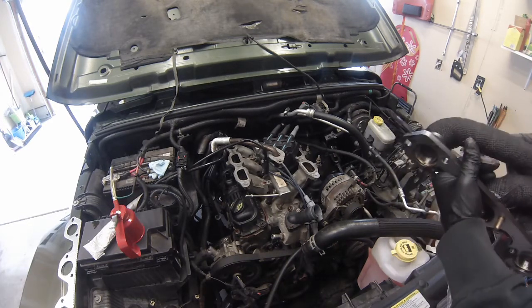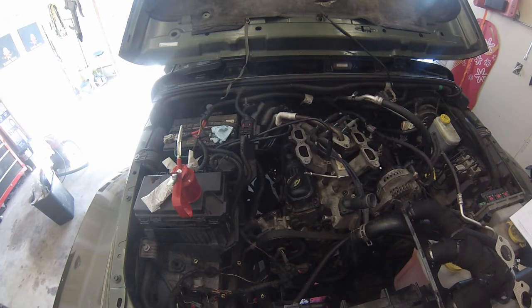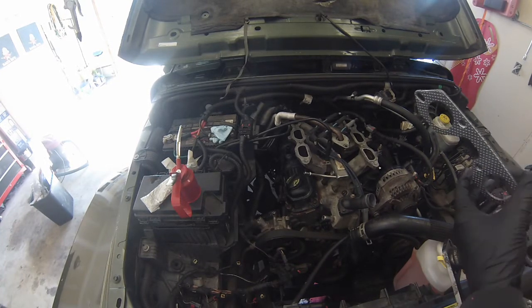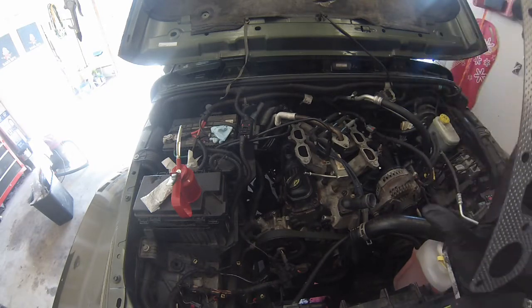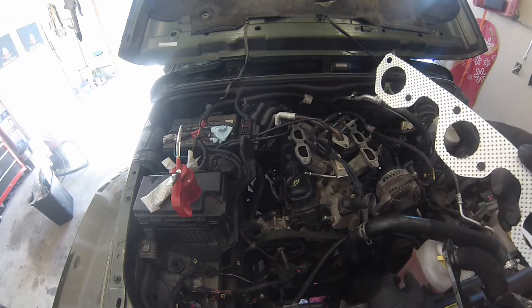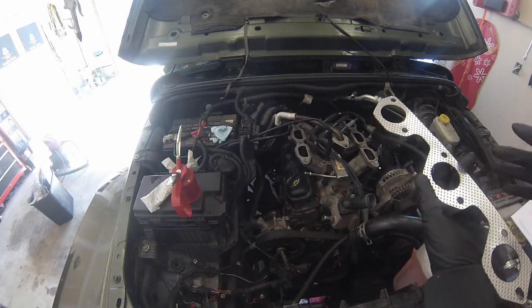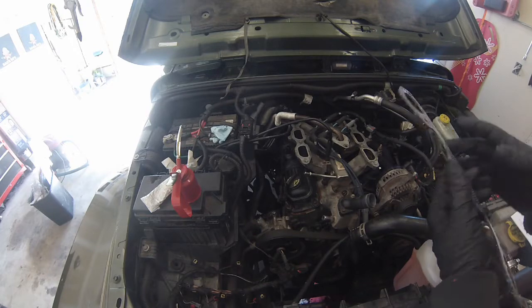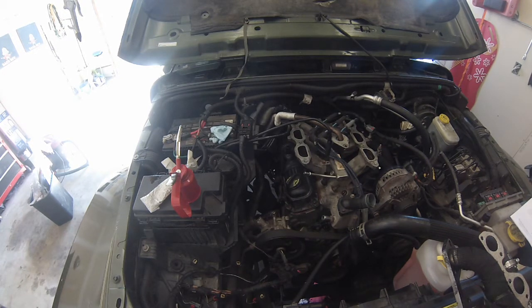I'm going to start with the driver's side. I think my camera died when I was installing the driver's side headers. New gaskets — you should have kind of like a bumpy side and then a nice smooth side. The smooth side is going to be facing out away from the engine. The smooth side is designed to go against the headers so when the headers get hot and they want to expand and contract, they can slide across here more easily than this bumpy side. Putting these in place is a little bit challenging.